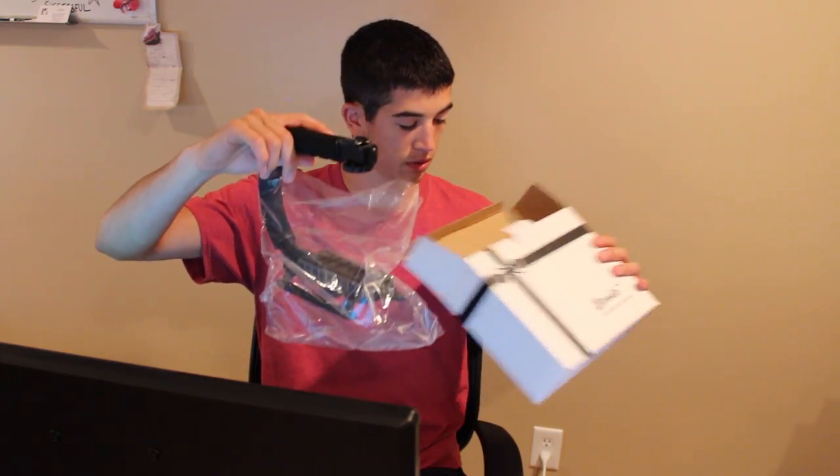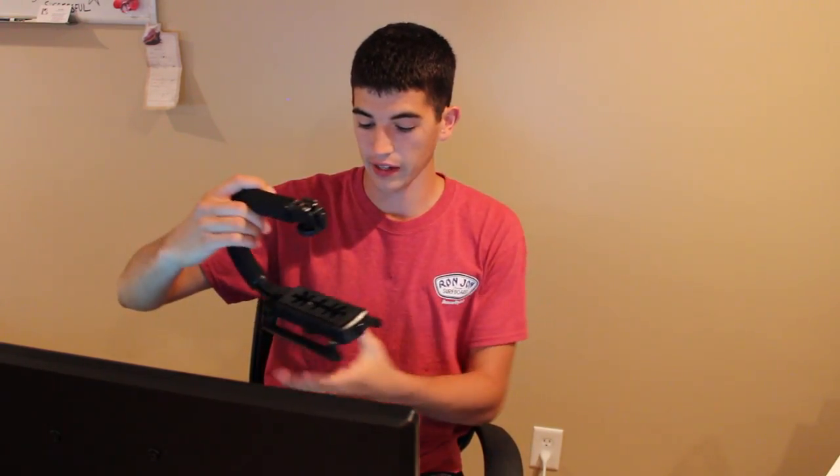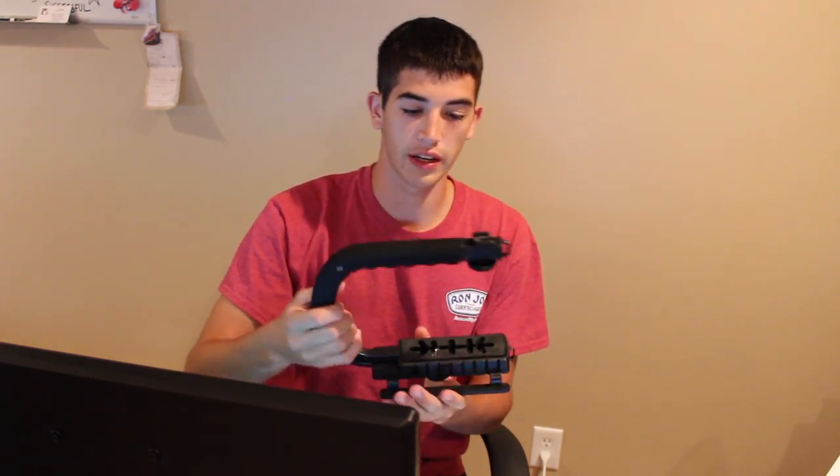Pulls right out of here, no assembly at all. Pull it right out of the clear package and it's ready to go. It's called the Z-Grip and I'll have the link in the description if you want to look at it.